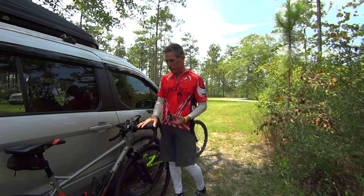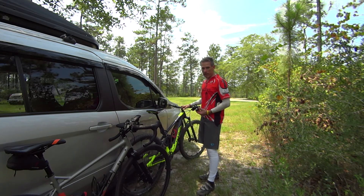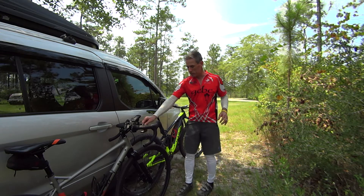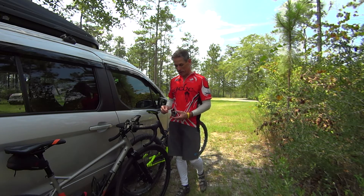I rode gravel for about 30 miles and was able to see my power data, and then I got on my mountain bike and hammered it for about two hours. I was able to see my power meter once again up on the screen. And it took me all of five minutes to move it from bike to bike.